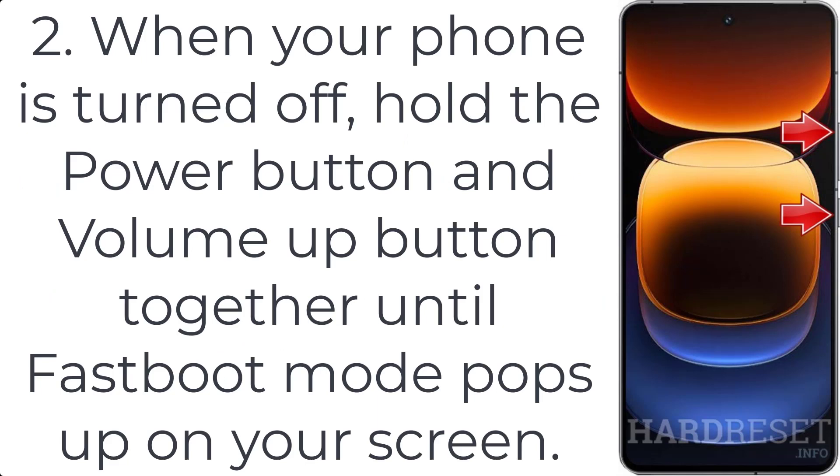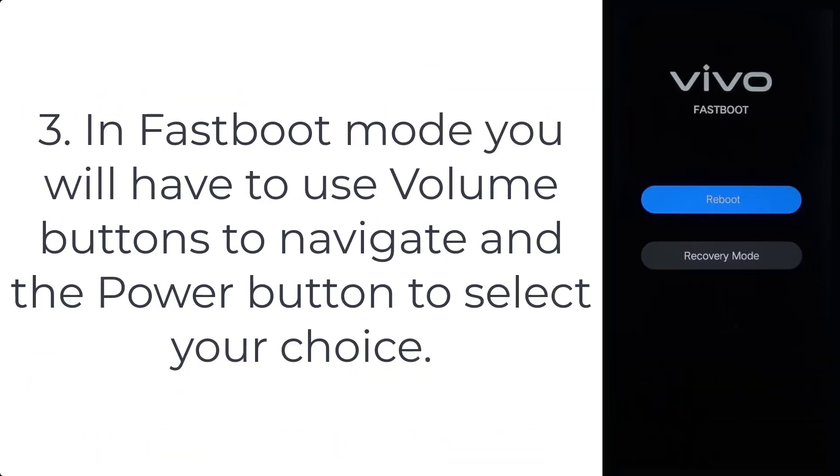Hold the power button and volume up button together until fast boot mode pops up on your screen. Step 3: in fast boot mode, you will have to use the volume buttons to navigate and the power button to select your choice.